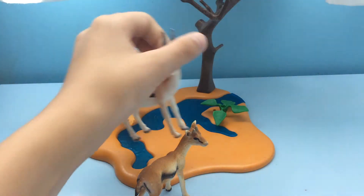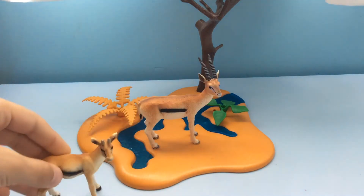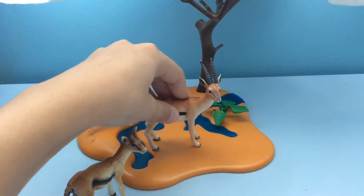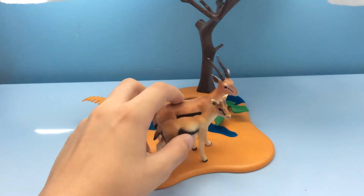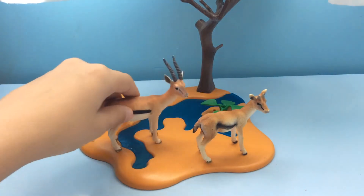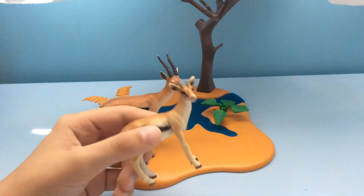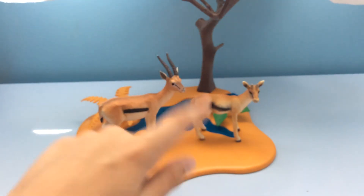Last but not least, let's talk about the legs. This one has really flexible legs, it looks really awesome — looks like it's just jumping. This one has flexible legs as well, but maybe they are too big. I think they are almost the same size legs, but for me the best one is Schleich. I think they made it really well.